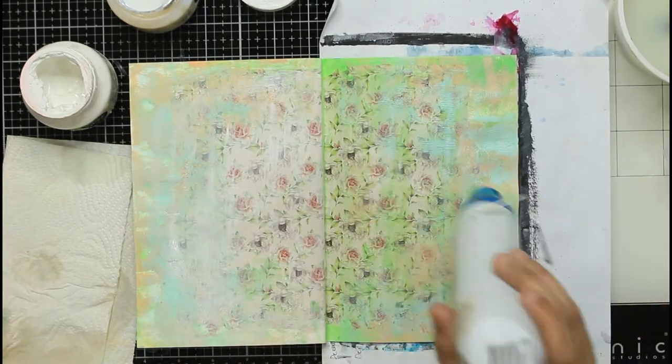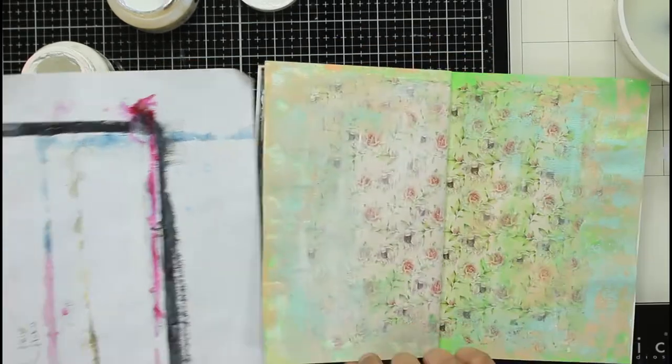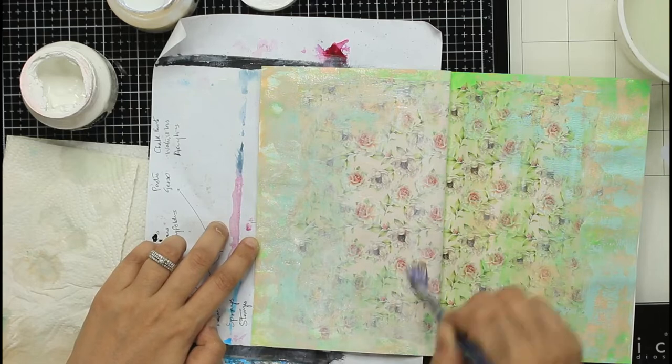Bottom line: add more water on top of the transfer to get more crackle. Now that I'm happy with how the colors look and how the transferit cracks have come out, it is time to seal everything.